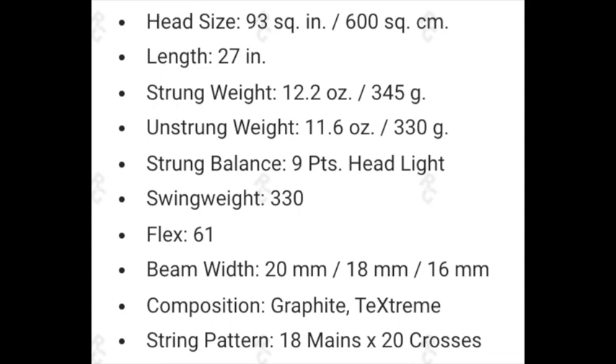Flex is coming in at 61, which makes it pretty comfortable to play with — not as stiff as something like the Pure Drive that I reviewed earlier. As you can see by the numbers — 20, 18, and 16 millimeters — this is a pretty thin frame, which also helps with the maneuverability. The final piece I really wanted to touch on is the string pattern: 18 by 20. When you pair that with a small 93 square inch head size, this racket was going to deliver a ton of control. I was just hoping it wouldn't feel like a board to hit with.